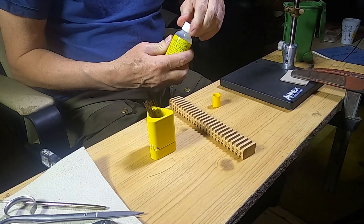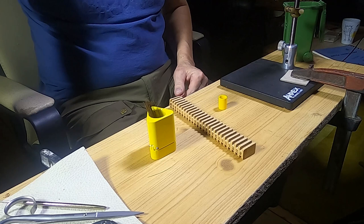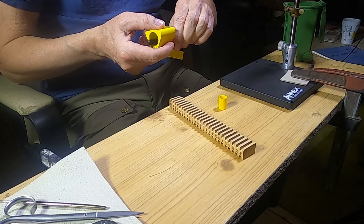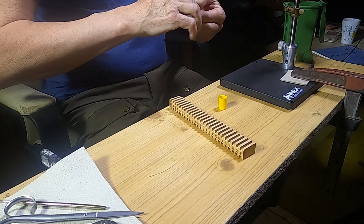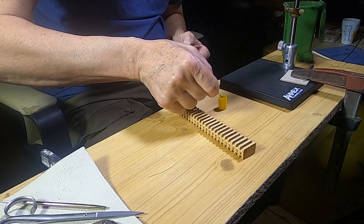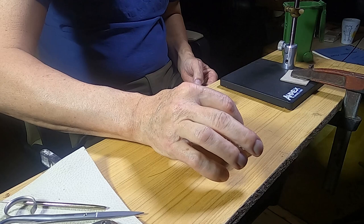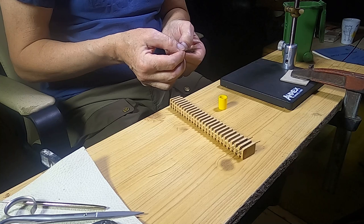Then he stacks again. A bit of fly tying cement is added to the little yellow cup. He pulls out the bunch from the stacker and separates a small bunch of 5-7 hairs. The butt ends are dipped in the cement and laid down to dry in a special wooden rack. The glued part will be cut off later and only serves the purpose of keeping the tips aligned, until the weaving technique locks everything in place.